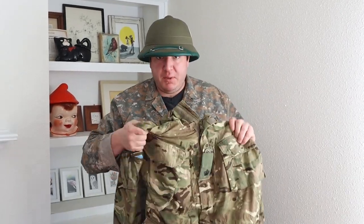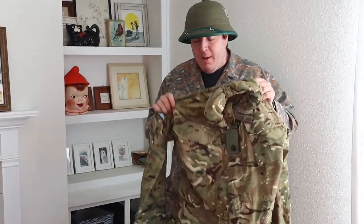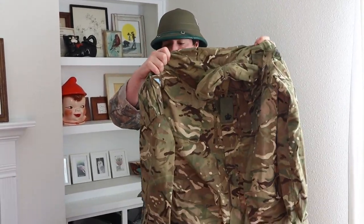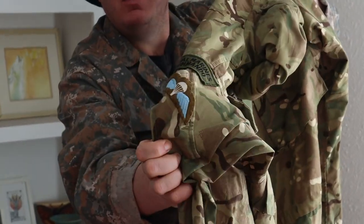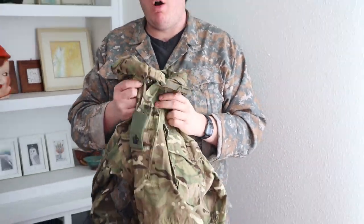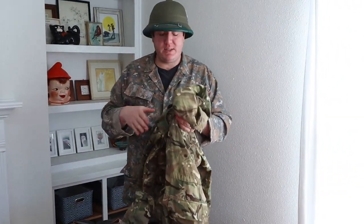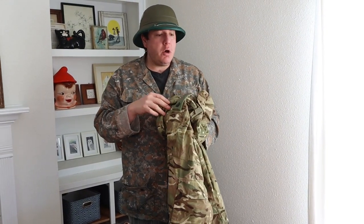This next one was in my personal collection — I was keeping it for myself but my better half suggested I downsize because I've got enough stuff. So this is a British MTP camouflage parka, or smock as they call it, with Royal Marine Commando patches, airborne jump wings, and all that stuff. It's a size 190/112, so it's like an extra large long — a tall size — which is why I was keeping it. It's got what I believe is Sergeant Major or Warrant Officer rank on there, though I know you Brits would probably correct me.